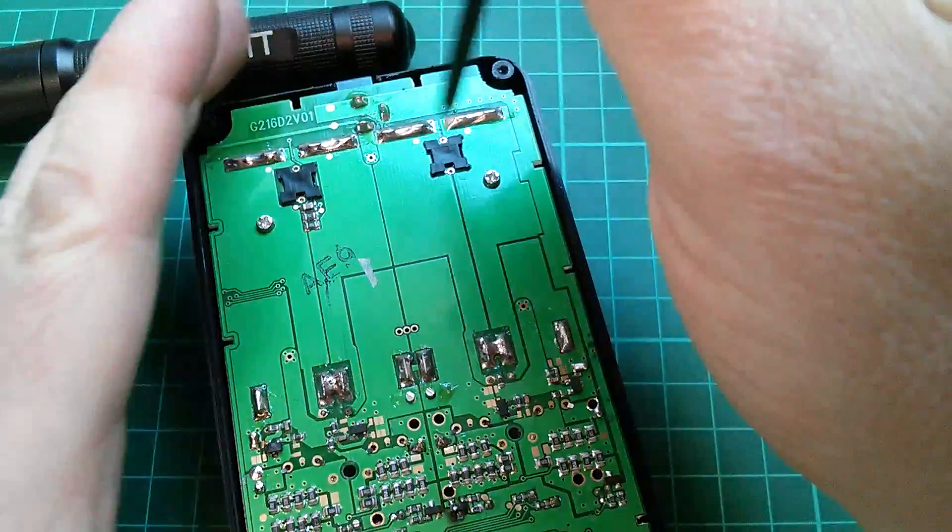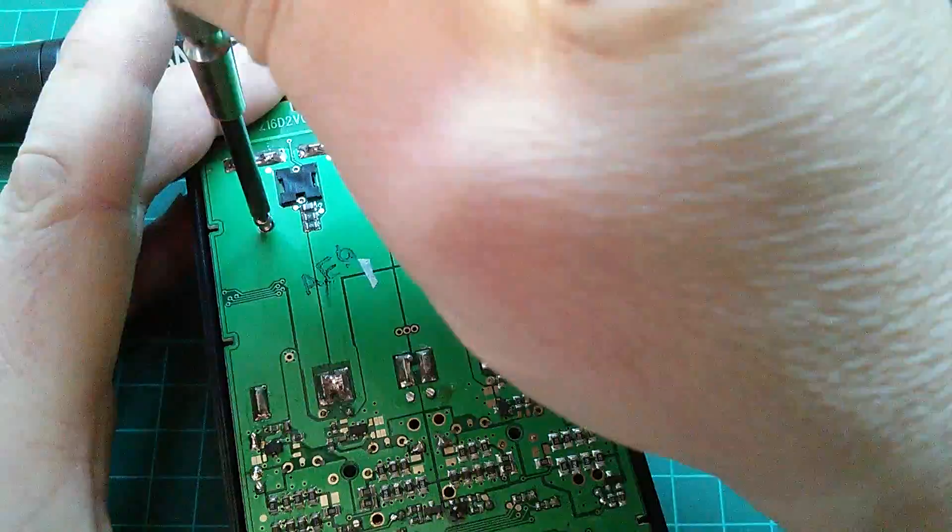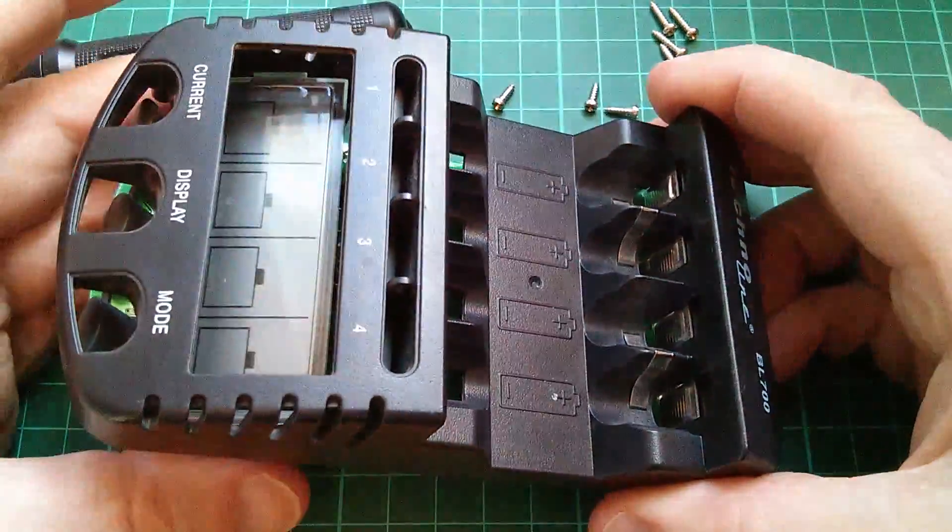And if that chip's blown, well then the whole thing is for the trash. Now while I'm inside this thing I might as well remove the remaining screws and take a look at the top side of this board. So that's all coming apart.